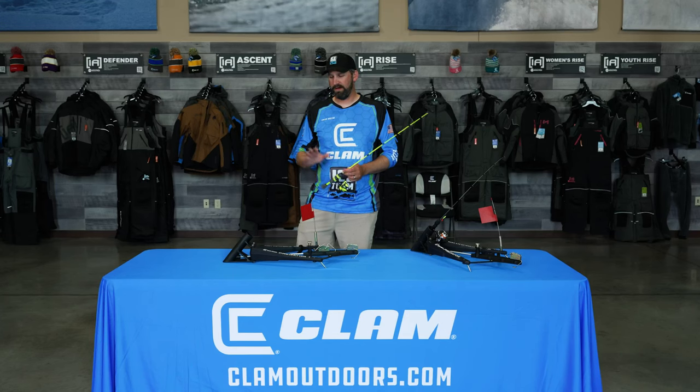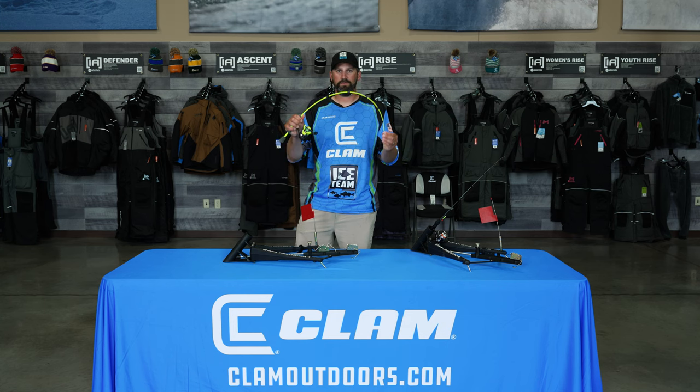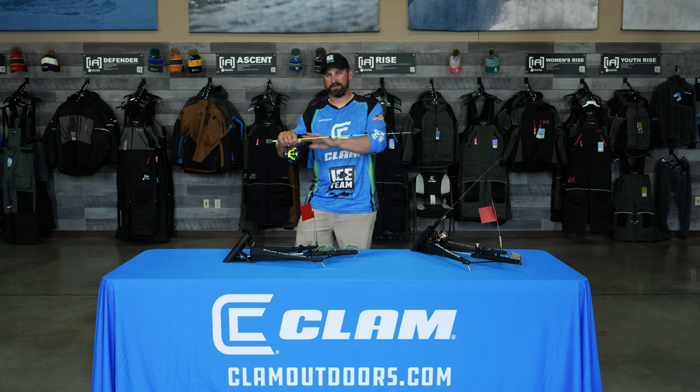Let's talk rods, reels, and line for the Predator. For automatic setting, you want the rod to be fiberglass first of all. A graphite rod has a tendency to snap if it's bent in that position too long. You want a slow action rod that loads up across the whole blank evenly, so when it snaps it has a lot of juice and holds that fish well, absorbing those big head shakes.